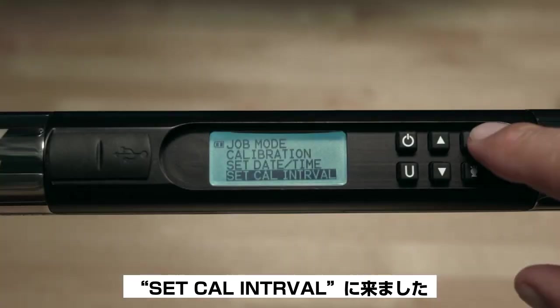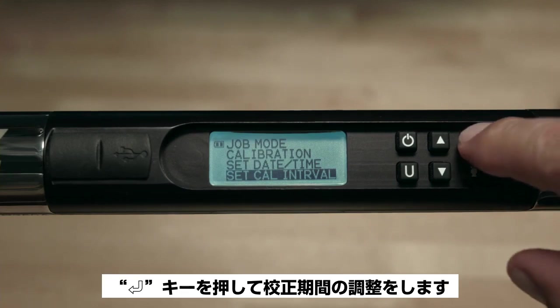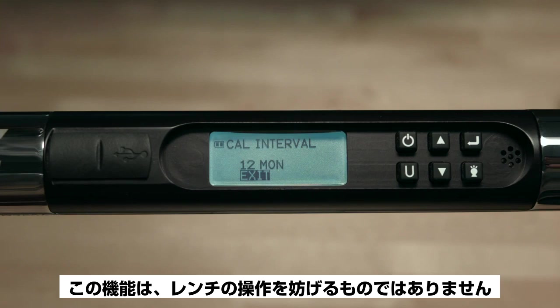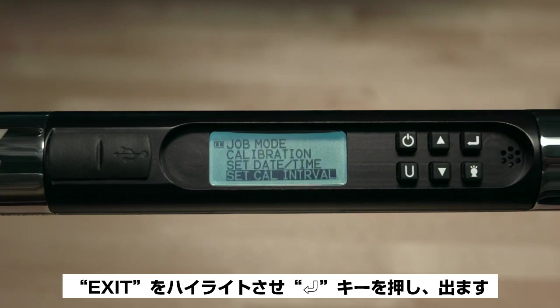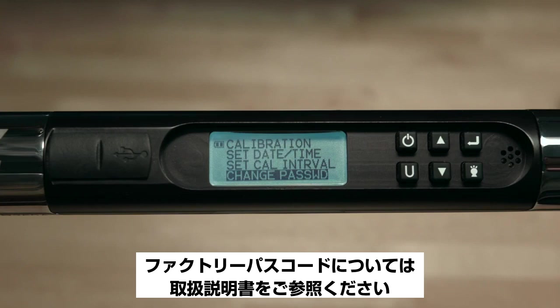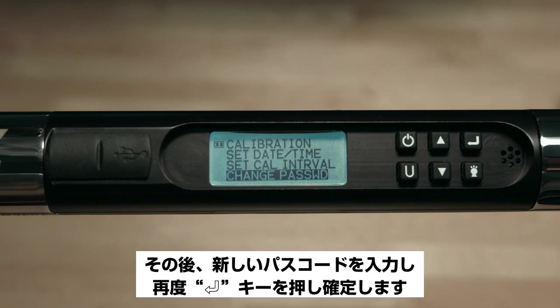Next is Set Calibration Interval. Press Enter to adjust the calibration interval — this is the period of time you wish to be reminded to have the wrench recalibrated. This feature does not prevent the wrench from operating; it's only a reminder. Highlight Exit and press Enter to escape. Finally, Change Password: refer to the operation manual for the factory passcode, enter those numbers and press Enter, then enter your new passcode and press Enter again to confirm.